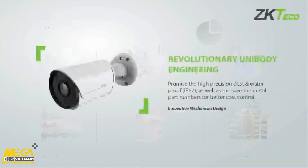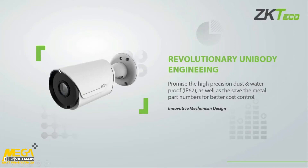Firstly, we have this unique unibody engineered design — a single aesthetically pleasing design. It is IP67, which means it's dust and waterproof — IP67 being rated for 30 minutes up to one meter in water. We're not placing it in water, but it can withstand rain and so forth. Our entire range is IP67.